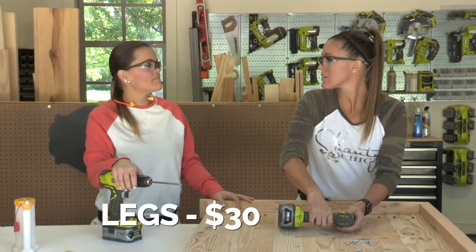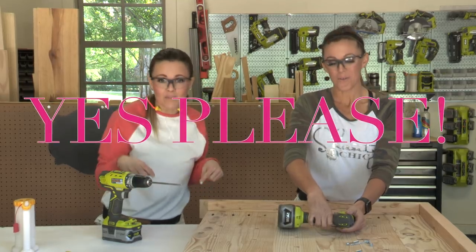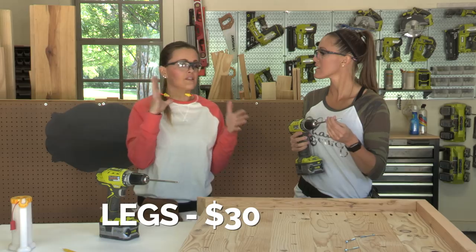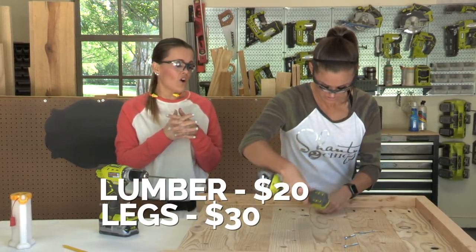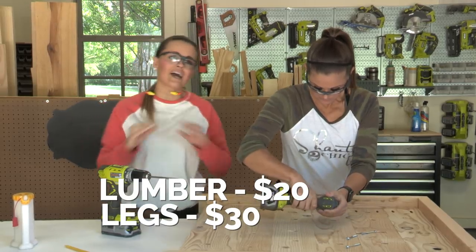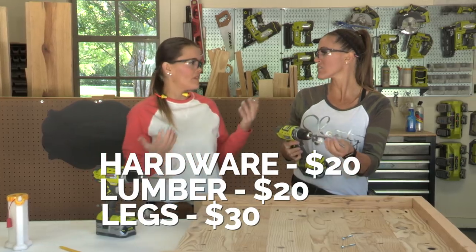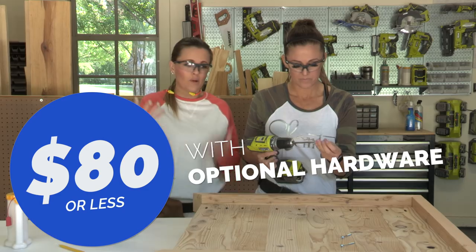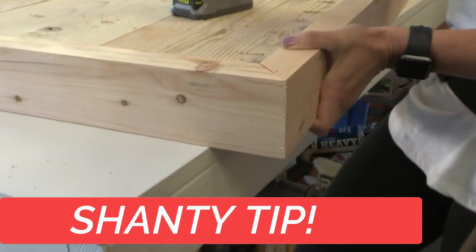The legs are about $30 for a set of four — click the link in the description box below. The 2x4s, 2x6s, and the one plank are under $20. The corner hardware, which is entirely optional, is another $20. You can easily build this table for under $80, or under $50 if you skip the hardware.